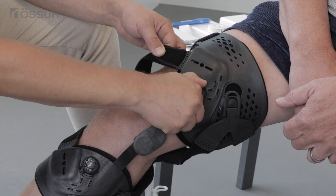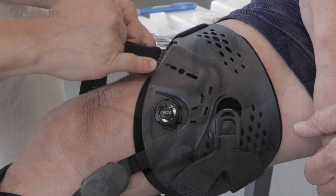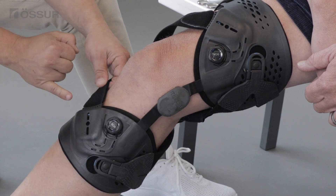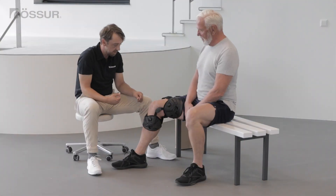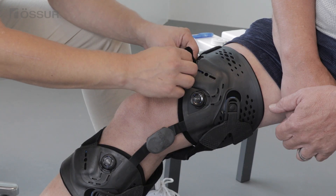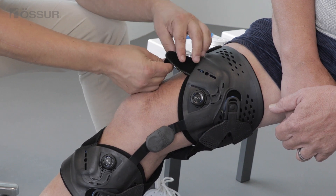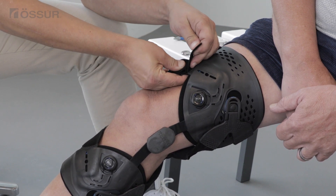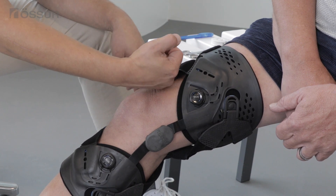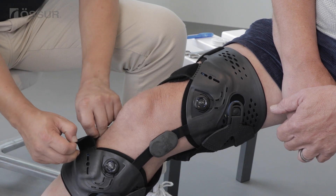Turn both smart dosing dials clockwise until the blue indicators are at the lowest setting. With the leg fully extended, adjust the upper dynamic force system strap length using the alligator clip. The strap should be firmly in contact with the skin without providing unloading force. Adjust the lower dynamic force strap length using the alligator clip as before.